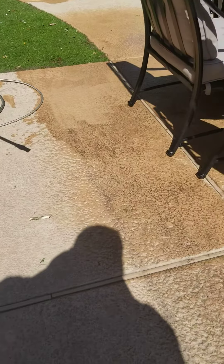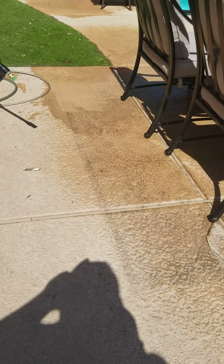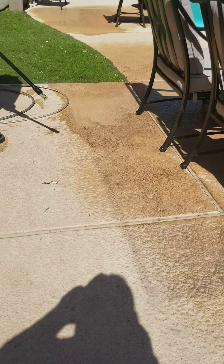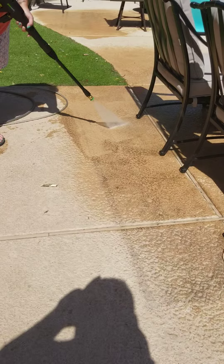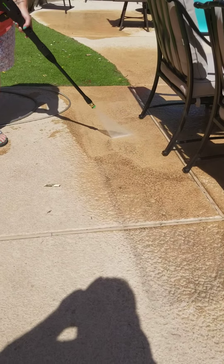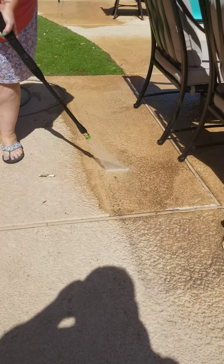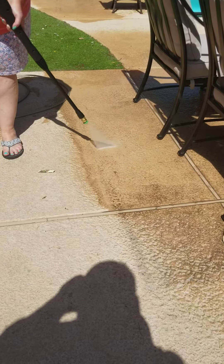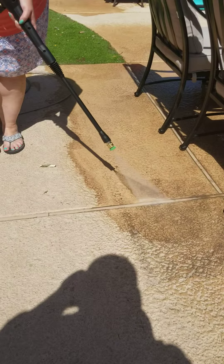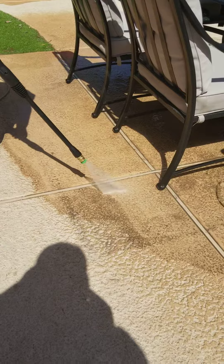So we got all this grime right here on the pool decking from a rug. So Becky's gonna show us how to take it off with this. Wow. That is amazing.